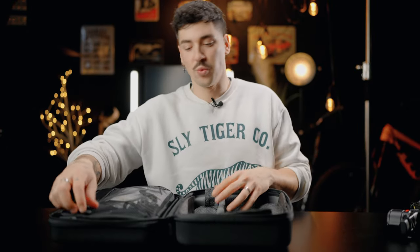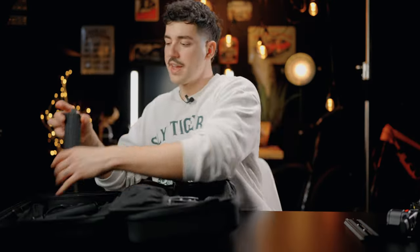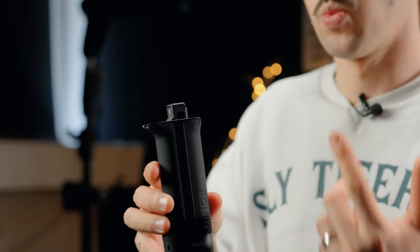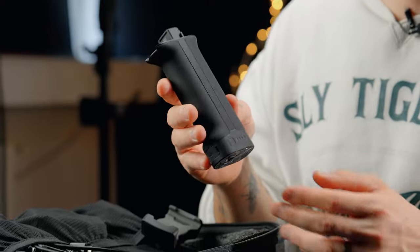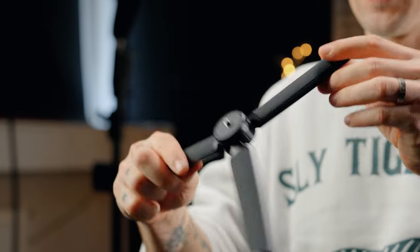Now I want to show what this gimbal comes with in the box. This is the RS4 Pro combo and we get a ton of accessories. We get a big plate so we can put cameras like the Sony FX6, Red Komodo, and other cameras like that. Next we get the battery grip, which is the exact same mount as the previous one, so if you have batteries from the RS3 Pro you can use them with the RS4 Pro. We also have the stand for the battery so you can rest your gimbal on the ground.